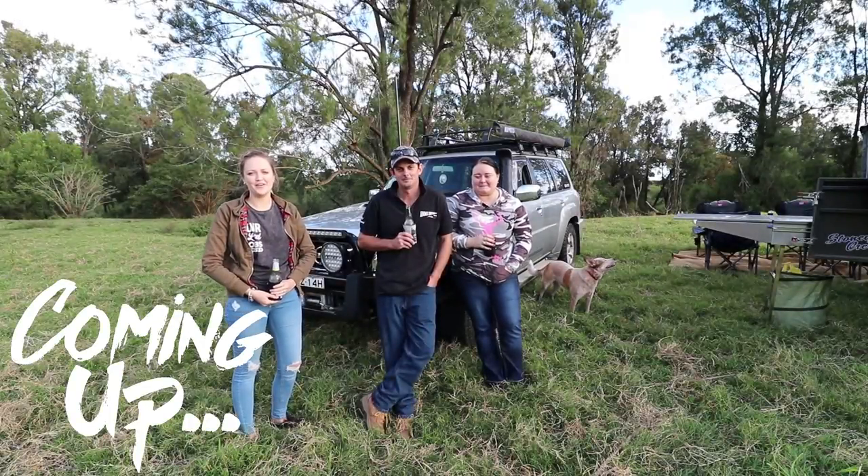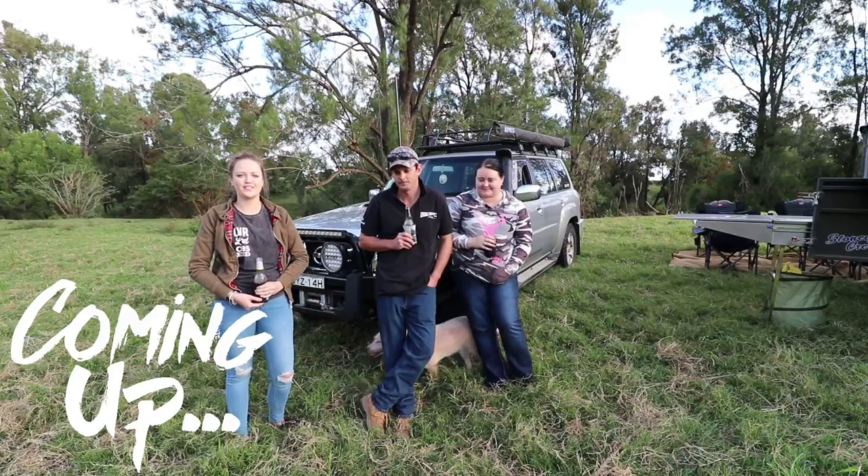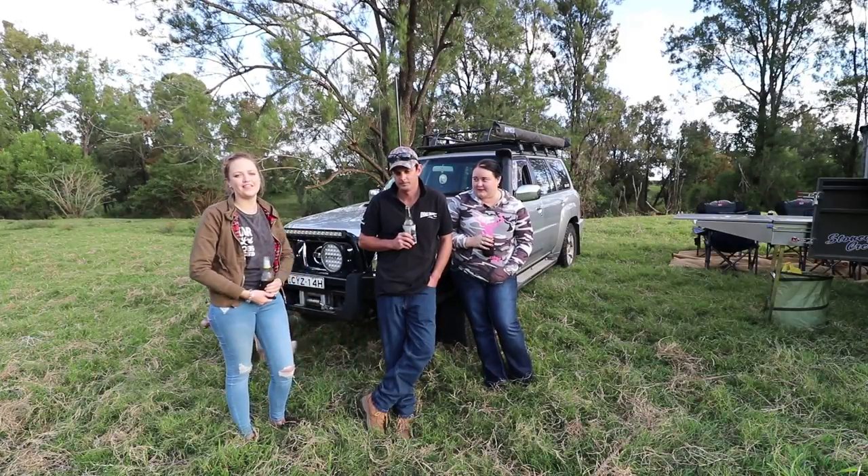Hi guys, welcome to this week's video. This week we're here with Mel and Michael and we're going to show you their setup with their patrol and their camper.